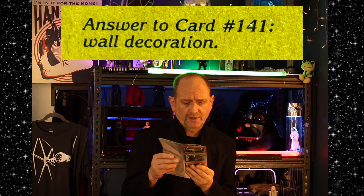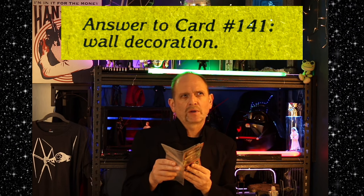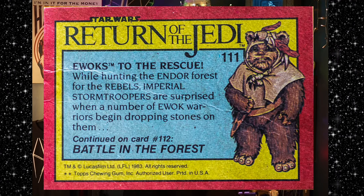The answer to card number 141 was "wall decoration." I'm going to assume the question was: what was Jabba the Hutt using Han Solo for? Frozen in Carbonite — he was a wall decoration. And then "Ewoks to the Rescue": while hunting the Endor Forest for the Rebels, Imperial Stormtroopers were surprised when a number of Ewok warriors began dropping stones on them.